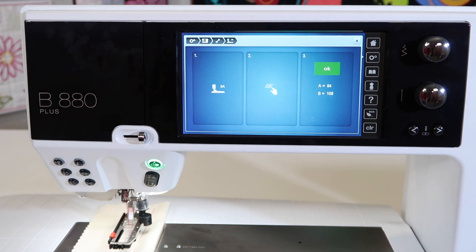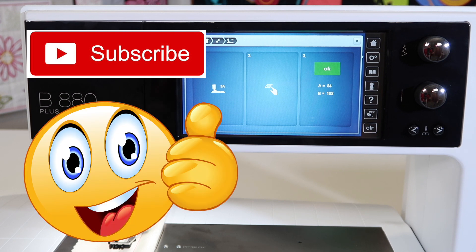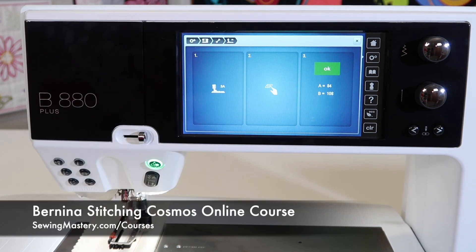If any of our videos have been helpful, make sure you subscribe to our YouTube channel, give us a thumbs up, and definitely check out the videos we have referenced in the links below. We've got our Bernina Stitching Cosmos online course and 10 videos you can watch for free to see if that's something you'd like to join us for.